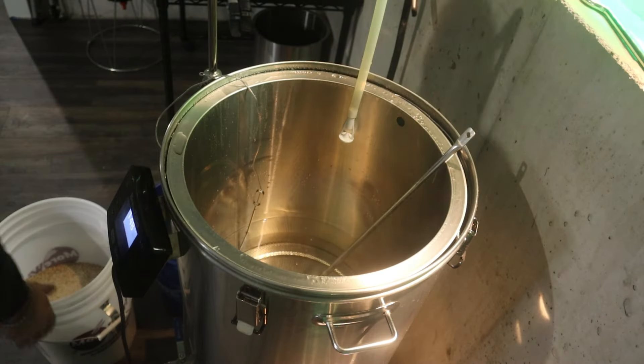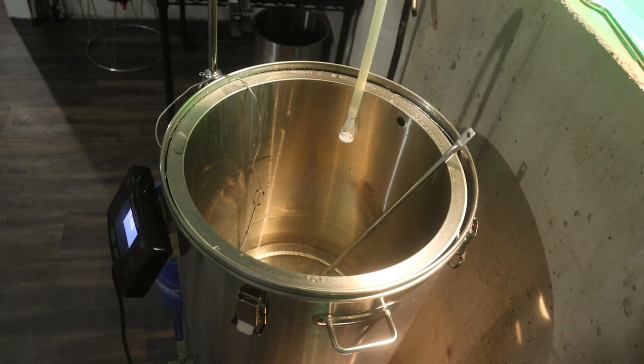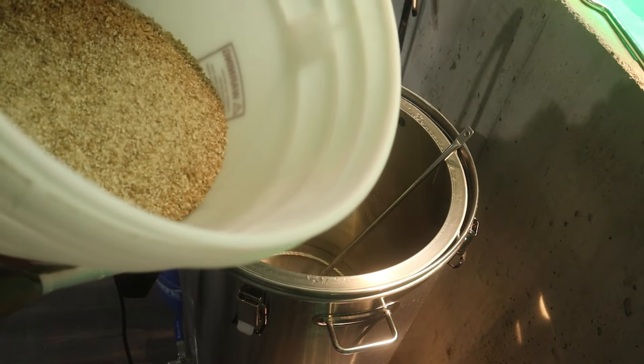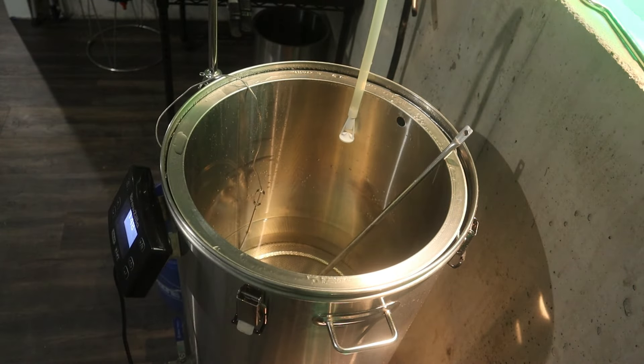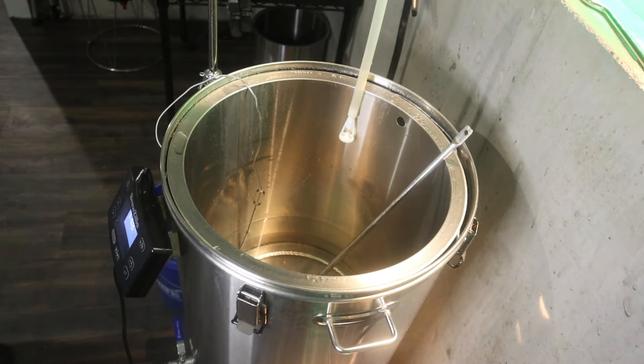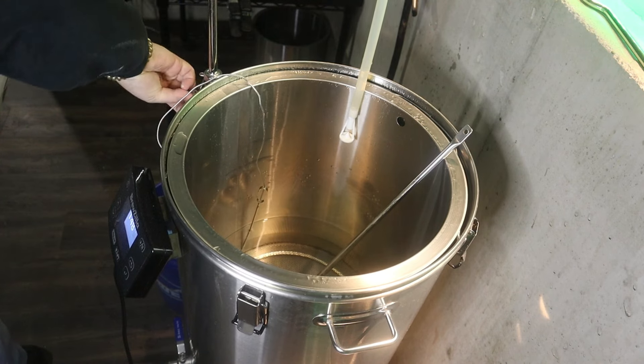We got a little bit of a late start — thanks to your boy being a little hungover and the grain mill not working — but it's just before nine o'clock and we are ready to go. There's the malt right here. Got the malt and now it is time for us to mash in.